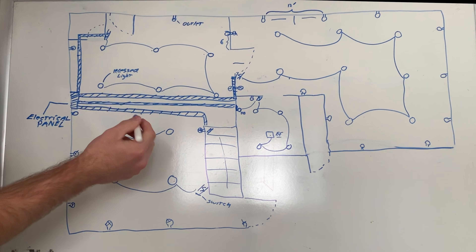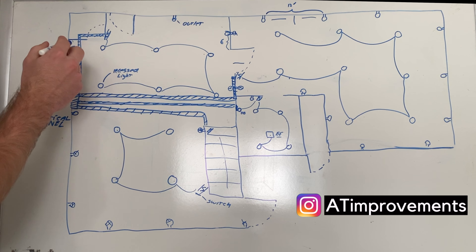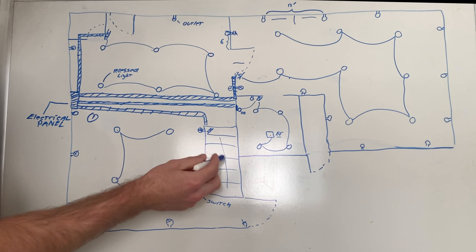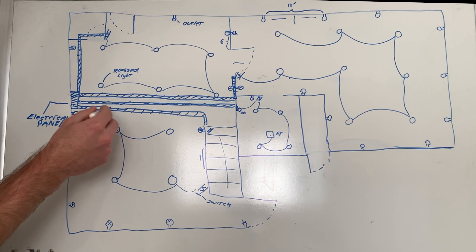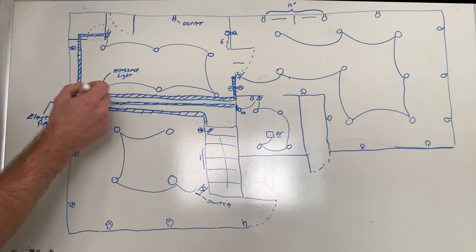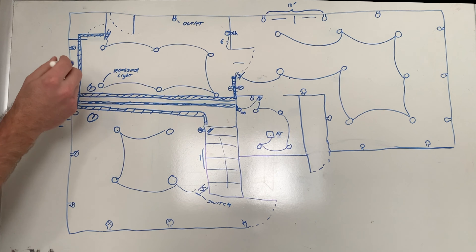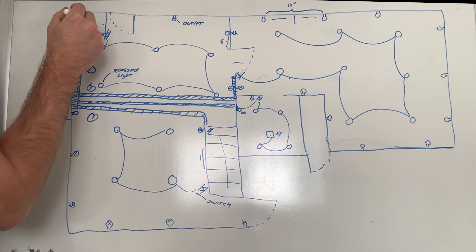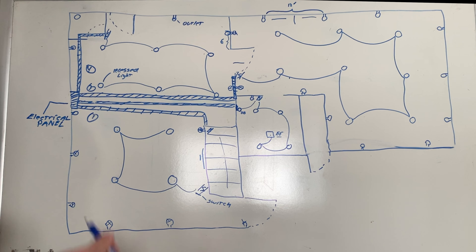Let me go back to the whiteboard to show you the home runs — the circuits that go directly back to the electrical panel. I added a new circuit for each room in my basement. The first circuit powers the TV outlet, the electric fireplace, a switch, and all receptacles on that wall. There's a dedicated circuit for the bathroom. The third circuit goes to the bedroom: a switch, all receptacles, and overhead lights. The fourth circuit controls another room's switch, overhead lights, receptacles, and the sump pump. Consider using one dedicated circuit per room — check your building codes.